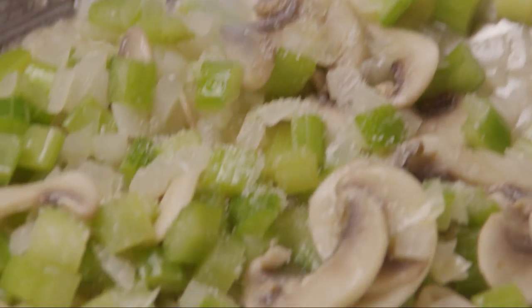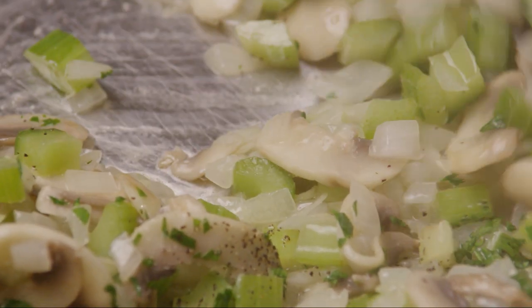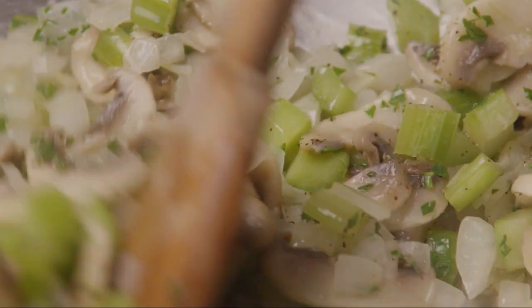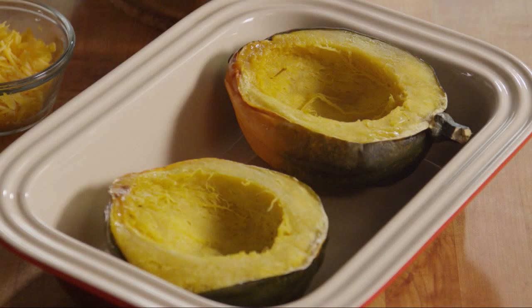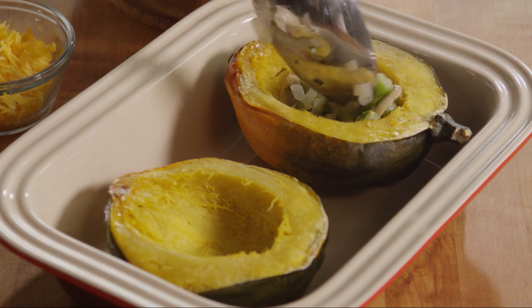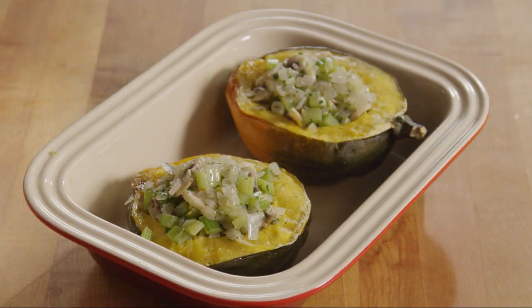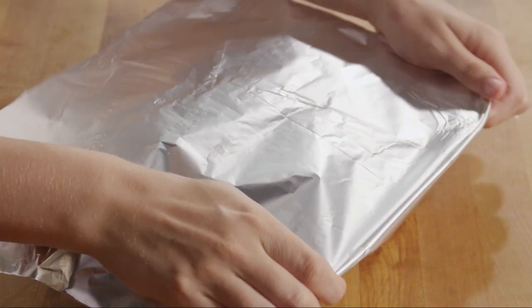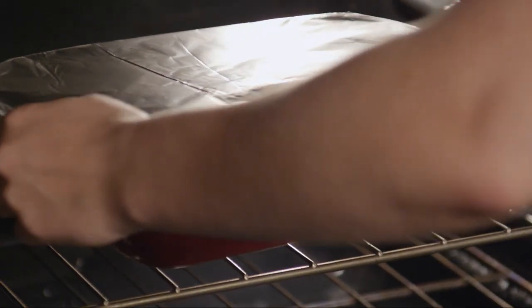Sprinkle the vegetables with an eighth of a teaspoon of salt, a pinch of black pepper, and the chopped parsley. Remove the vegetables from the heat. Place the squash cavity side up in a baking dish, spoon the vegetable stuffing between the two acorn squash halves, cover with foil, and bake in your preheated oven for 15 minutes.